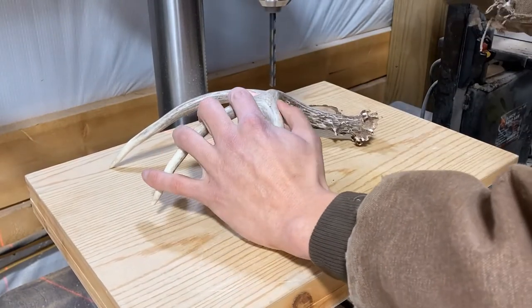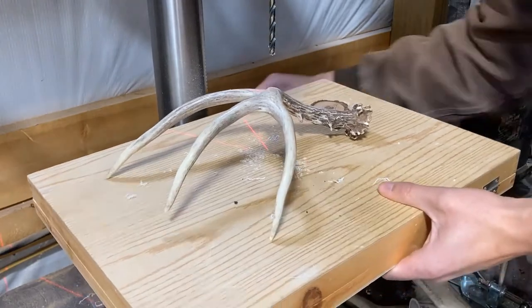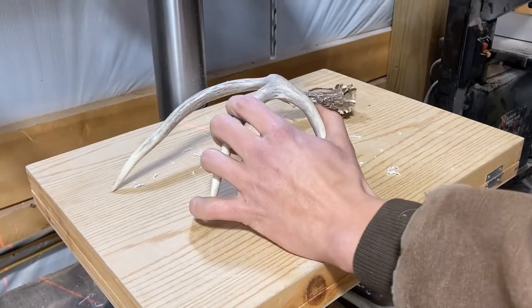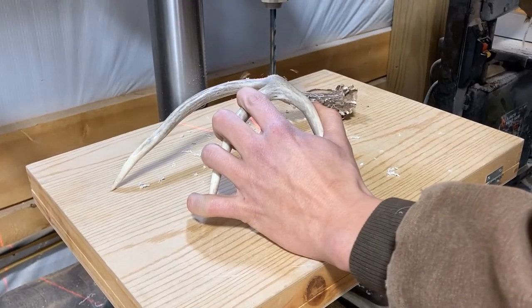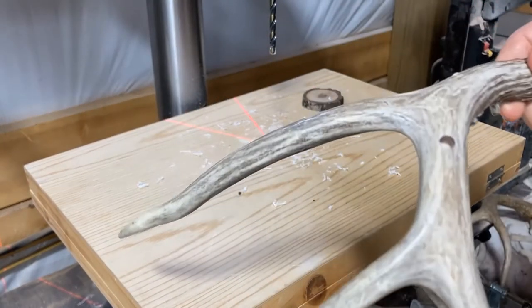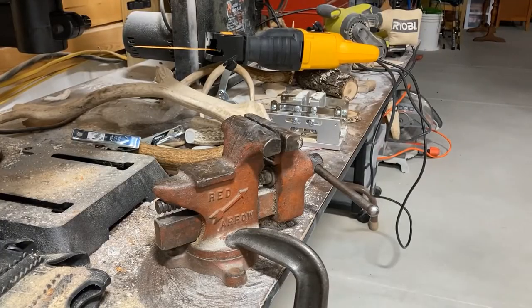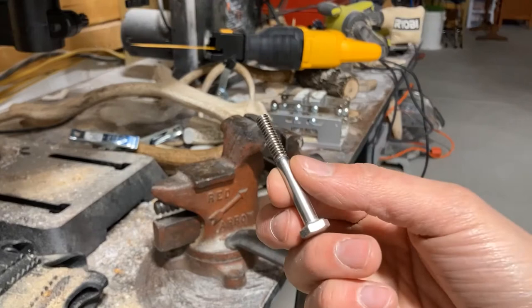Now it's time to drill the hole in the antler. You want to be careful not to drill all the way through, but you also want it deep enough that whatever you glue in there has plenty of antler to grip. Next I took the bolt I bought from the store and cut off most of the threads.